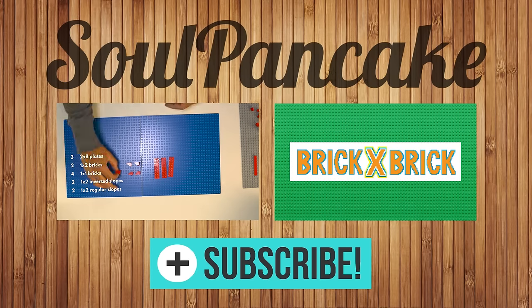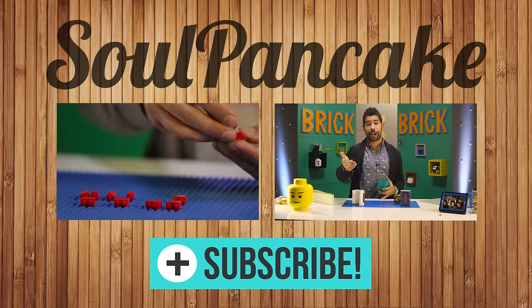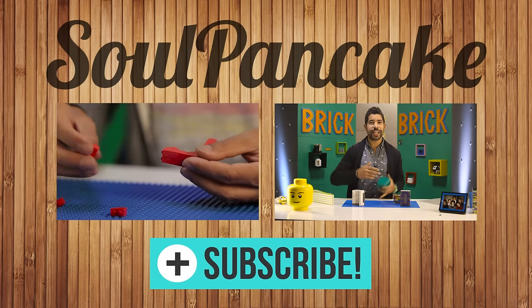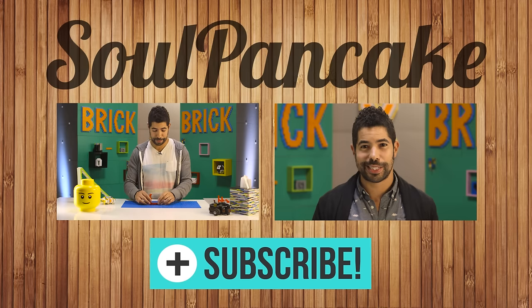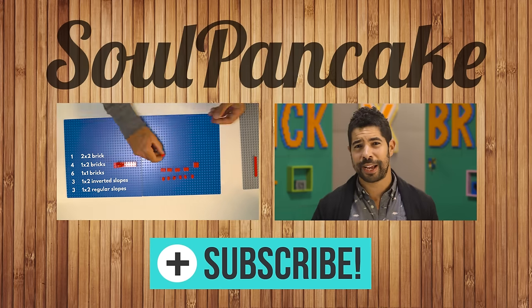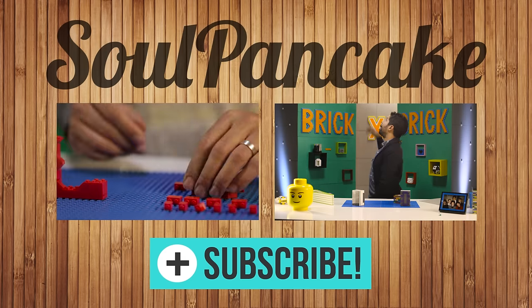SoulPancake, subscribe! If you want to share your awesome creation — and you should, because you did an amazing job — you can post photos to our Facebook page or anywhere else on social media. Be sure to subscribe if you want to see more awesomeness like this. Hit us up on Twitter, Vine, Instagram, all of those things. Peace, thanks so much. I'm out!